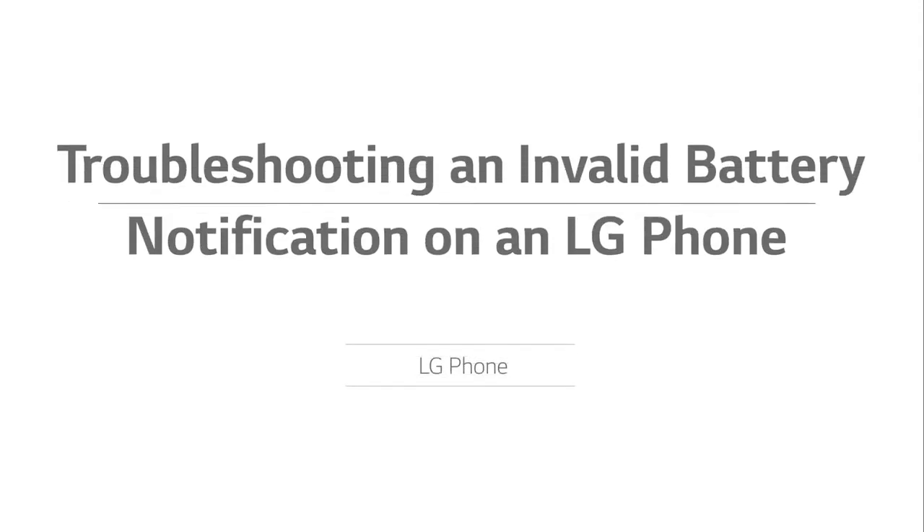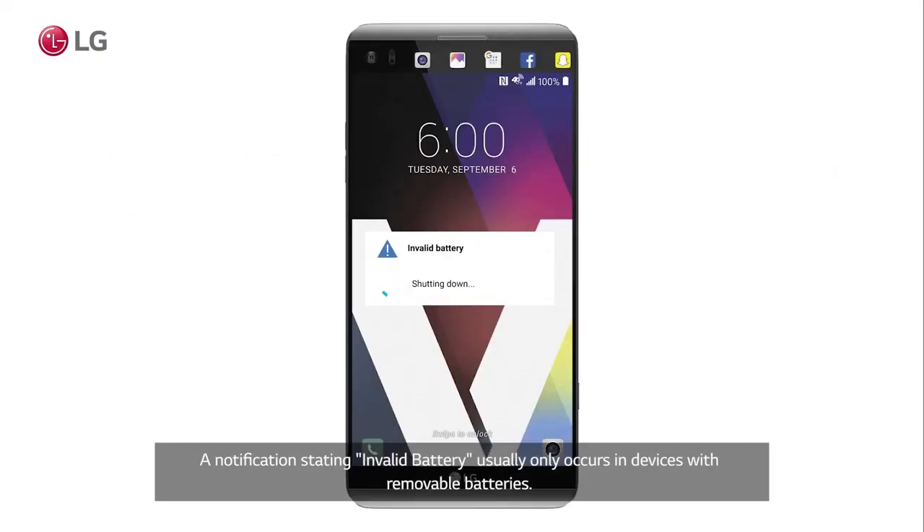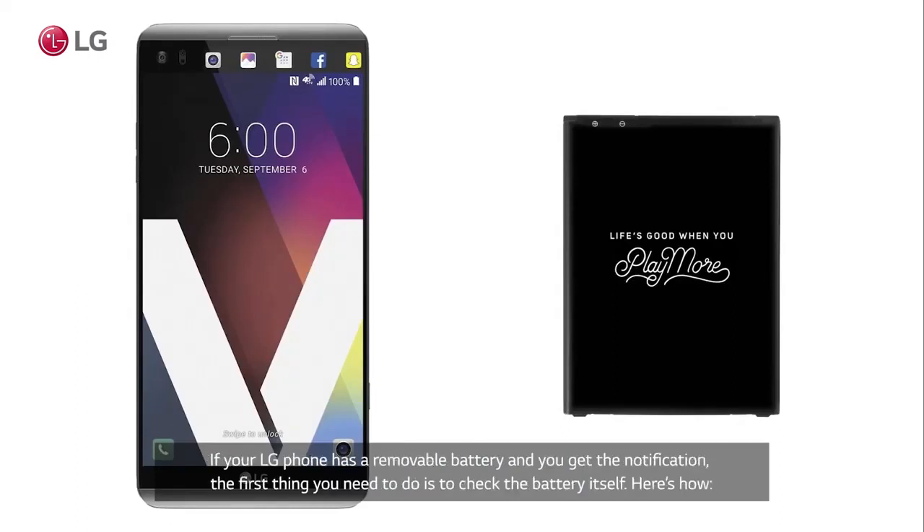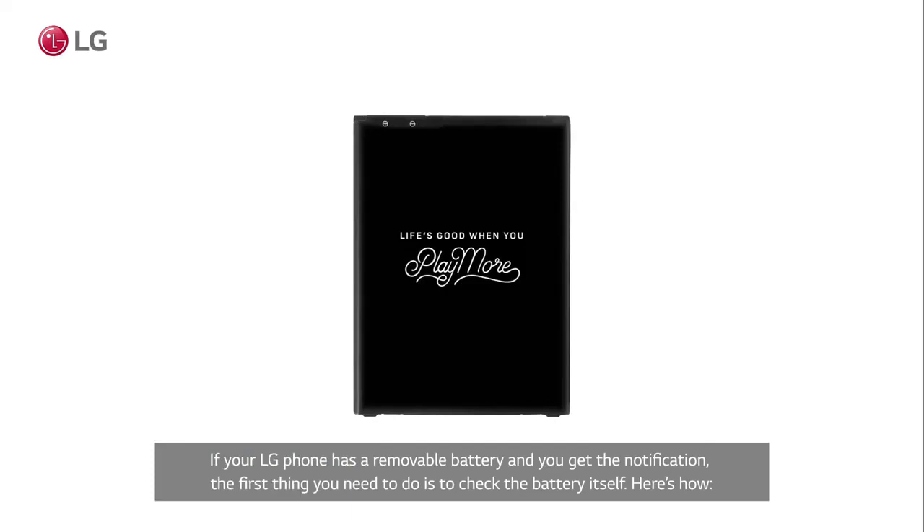Troubleshooting an invalid battery notification on an LG phone. A notification stating 'invalid battery' usually only occurs in devices with removable batteries. If your LG phone has a removable battery and you get the notification, the first thing you need to do is check the battery itself. Here's how.